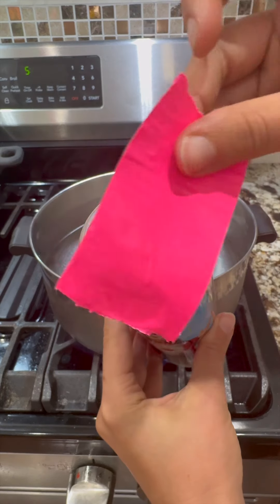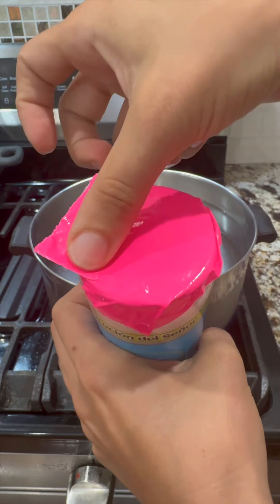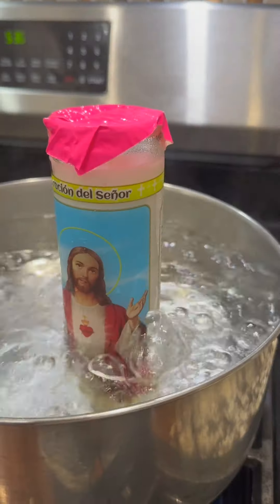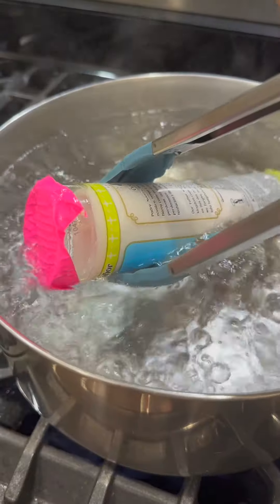I got this from the Dollar Tree. Just cover that up. Now carefully lower this into the boiling water, and using some tongs, you can go ahead and submerge this almost completely, just like this.